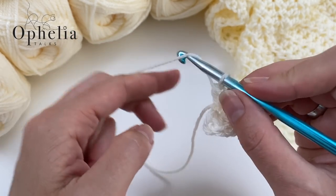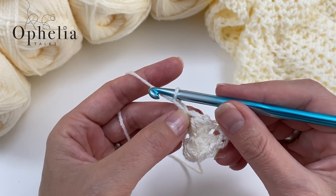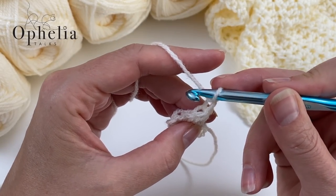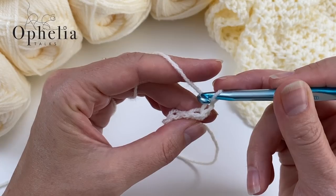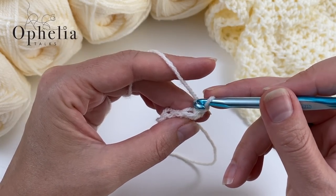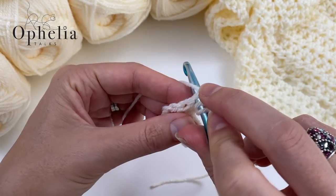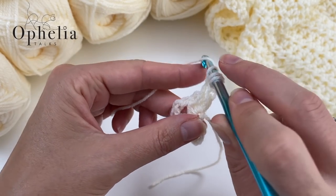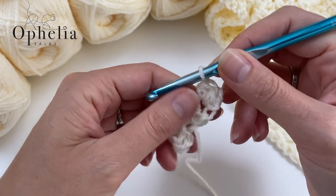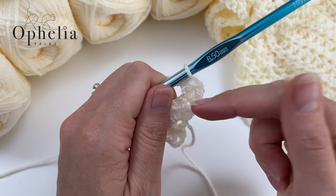Then we are going to chain one — this is our second row and each row starts with a chain one. Turn. Then look at the V's. The first V is where that chain one is coming out of. Note that the chain one does not count as a stitch. We're going to make two half double crochets into that first V. Yarn over, insert, pull up a loop, yarn over and pull through three. And into the same stitch for a second one. So every row is going to start this way: chain one, turn, two half double crochets in the first stitch.